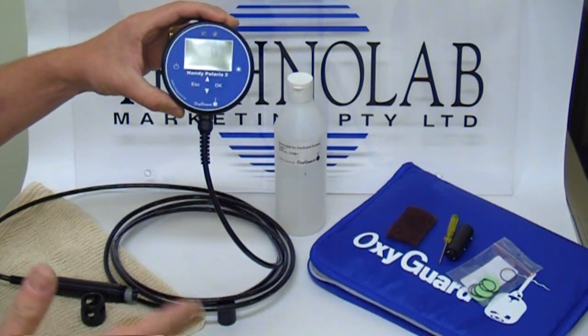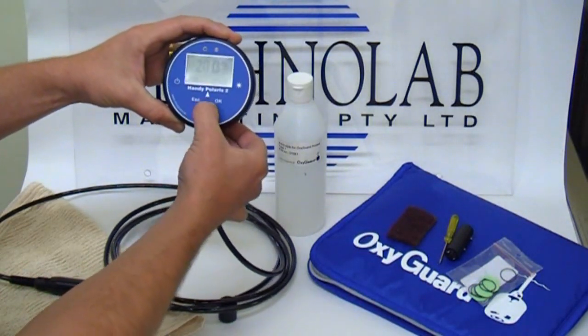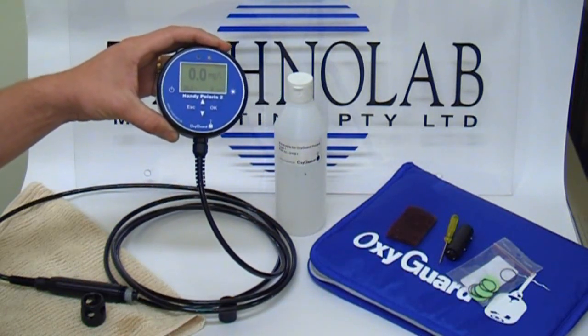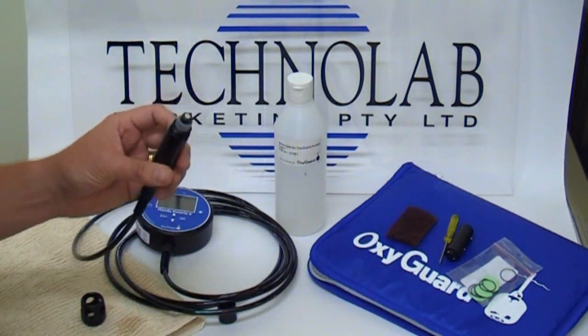If you're finding that there's a background reading — with milligrams per litre, say 0.1 or 0.2 mg/L — this probe should really read zero. So what we do is give the probe a bit of a clean.